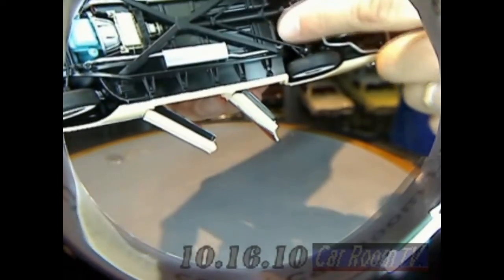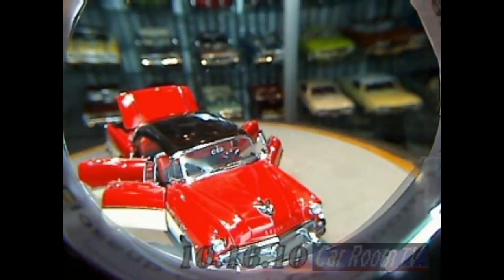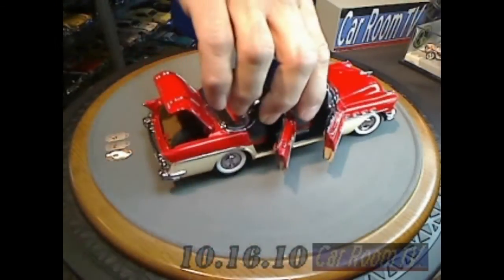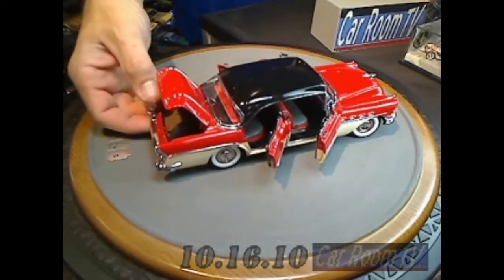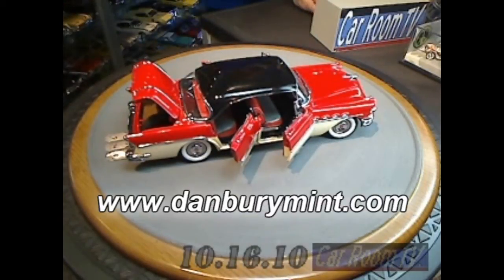Of course, Danbury's known for doing really good work. The chassis is fully detailed — it's not necessarily overly done, but you do have the e-brake wiring here. How cool is that? It's on the market for $129 and it is still available. If you want Danbury, you have to go to DanburyMint.com.